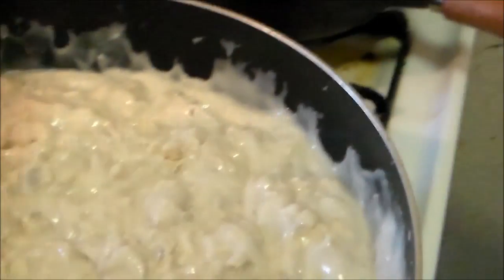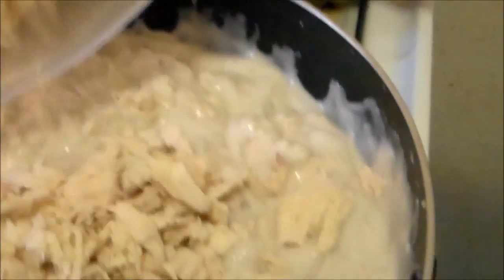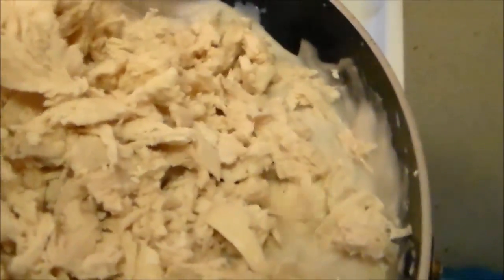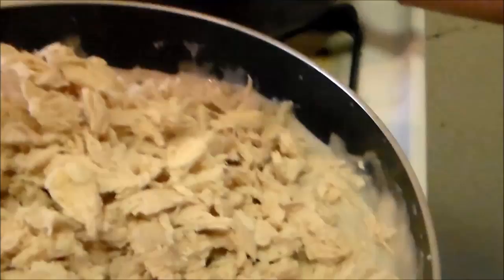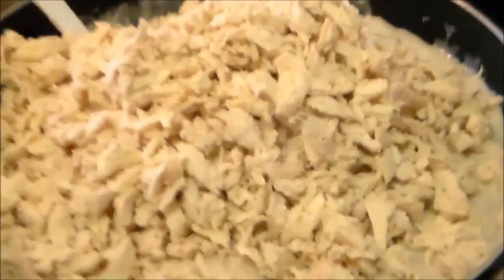Okay, after you've got your shredded chicken, add in more, and stir it in again.